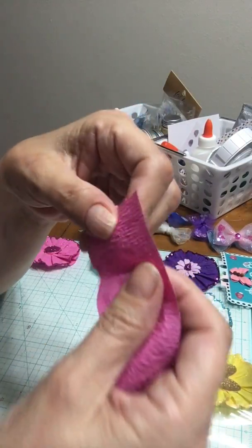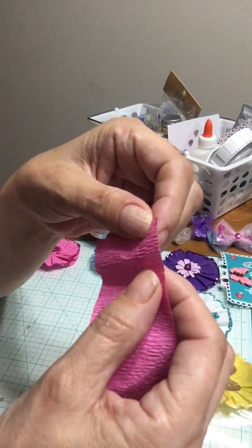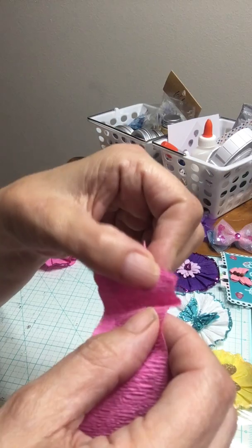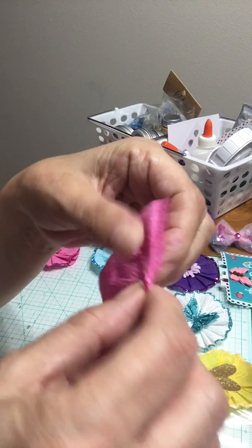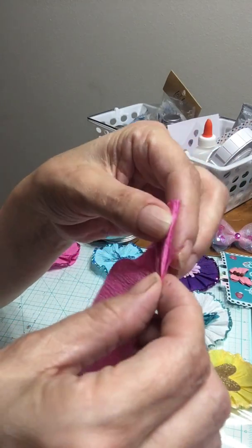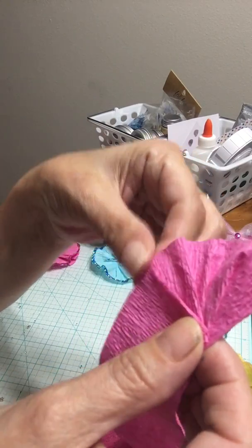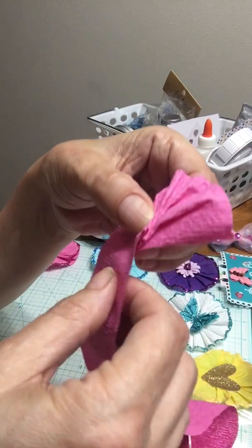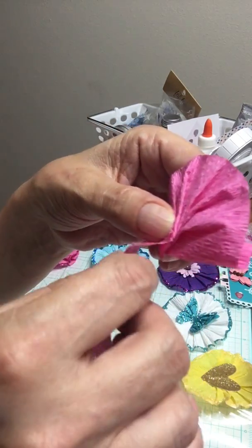I'll show you one more time. Here's some different paper. You take your paper and you start right here in this hand, and you crinkle it. Then you crinkle it, and as you're crinkling it you turn it — just turn it, make sure you hold it down, and then you just turn it. I hope you can see this — it's very, very easy to me.